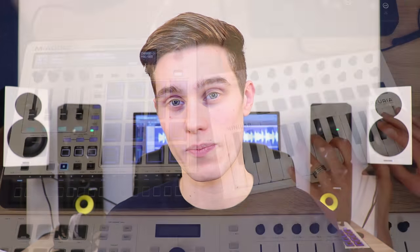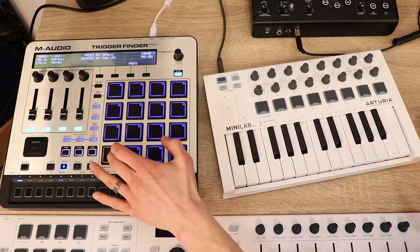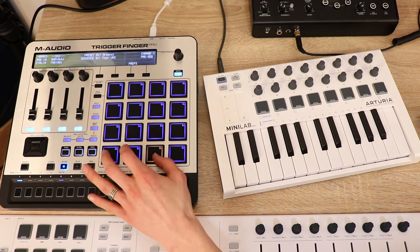Once the inputs are enabled, both MIDI controllers will be controlling the VSTs in your software. But if you want a piano and drums set up, what usually happens is you move from the piano to the drums and the drums are still playing piano. We'd rather the drums were playing drums and the piano was playing piano, so let's set that up.